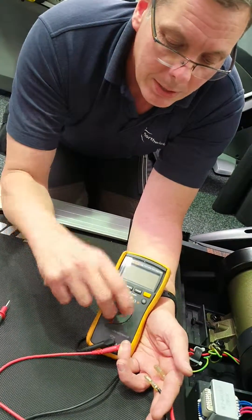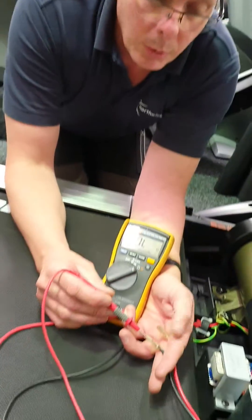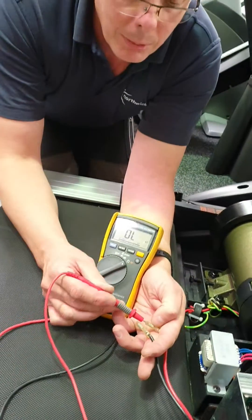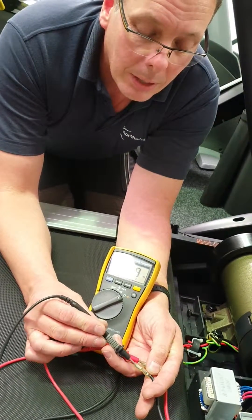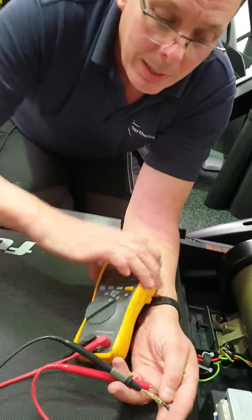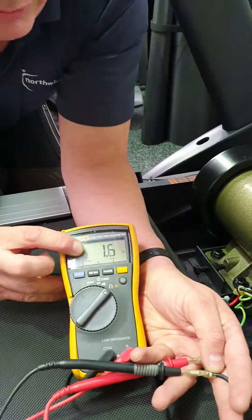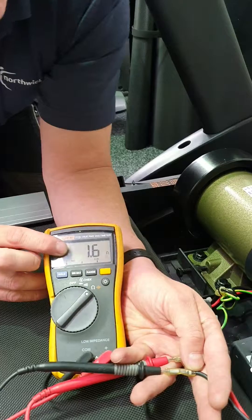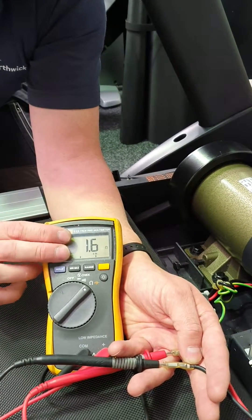I'm going to flick the meter onto ohms, and we're going to put one probe in each wire — the red probe in the red wire and the black probe in the black wire. I'm interested in what the result is. If the motor is in good condition, we should get a value — it should be a fairly low resistance. This is reading 1.7 or 1.6 ohms, so you should get something like that.